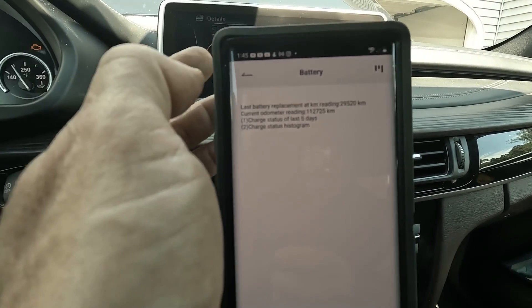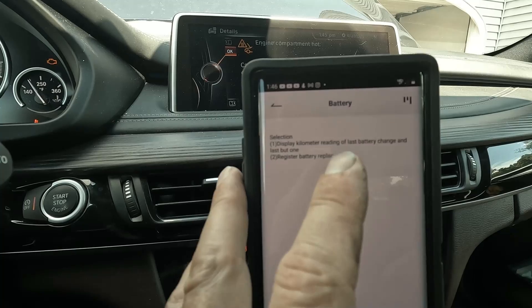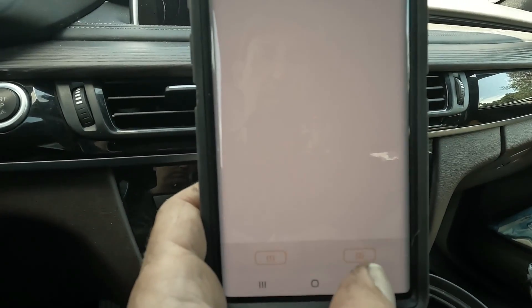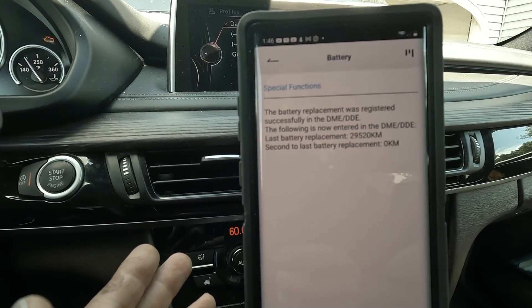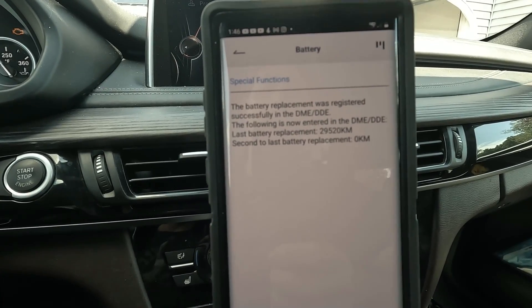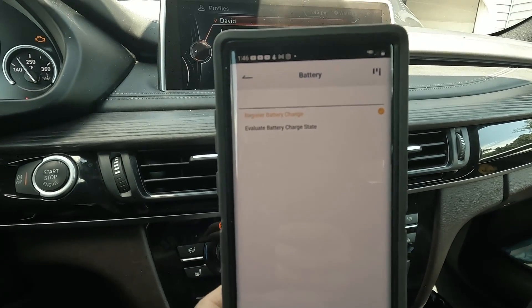If you do need to register a battery change, just hit register battery change. Let's say I've just replaced my battery — you say do it. It says display kilometer reading of the last battery change because it's stored in the car. I press one and I can see when my last battery change was done and at what kilometers. We're going to select two for replacing the battery — and it's as simple as that. The battery was registered successfully in the DME, and it's now entered with replacement mileage of 29,520. Once you put your battery in, you want to tell your engine computer that the battery is new so that the alternator can charge correctly. This is a very important step that Ancel can give you with this easy and inexpensive tool.